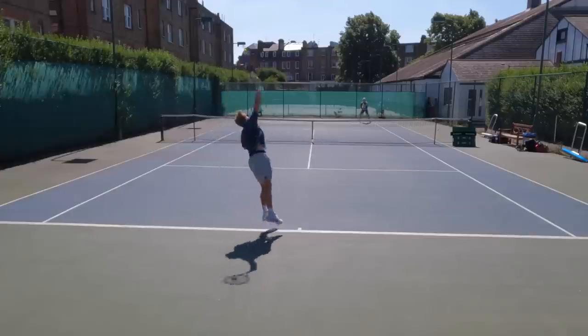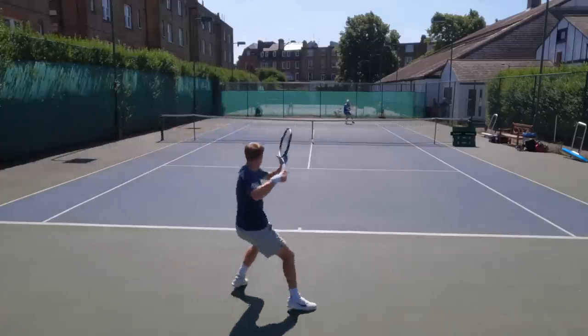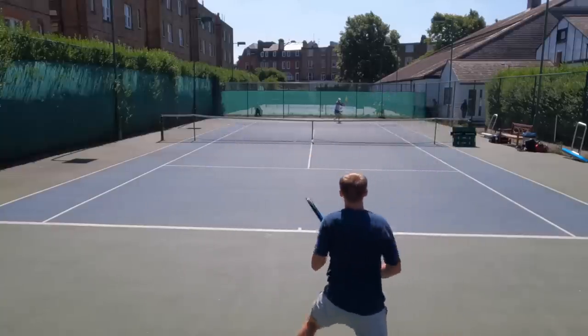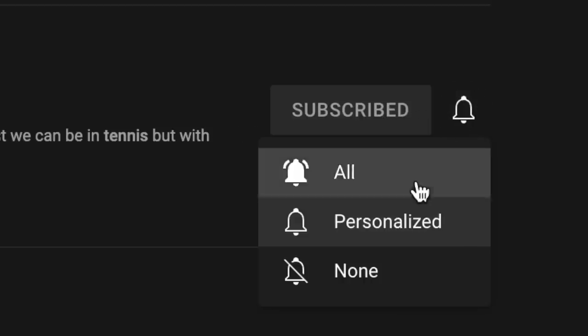Unfortunately in the second match I had to retire to save my body for Roehampton, because it was a long match with Joel. Next Sunday the vlog of my first 25k qualifying match is going to come out, so make sure you subscribe and turn the notifications on to be notified when that video comes out — I'll see you guys in the next one.